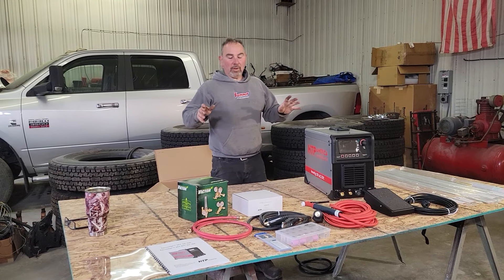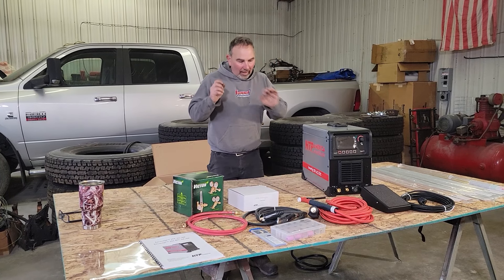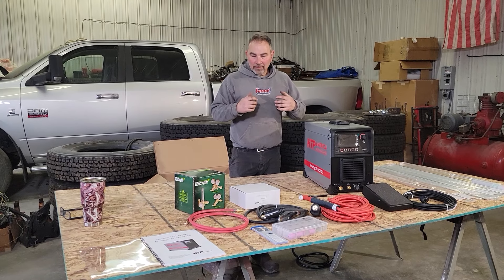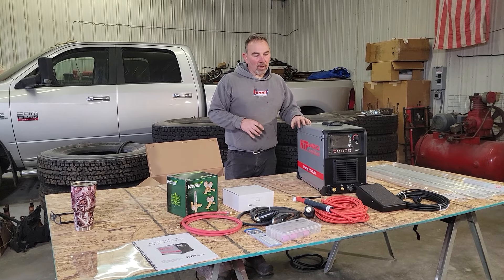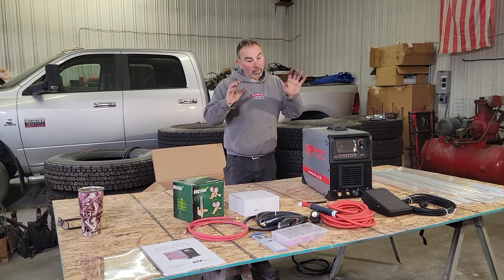We're going to do a video series about the TIG welder — from taking it out of the box, hooking it all up, and where to start. So if you're a guy like me who's never TIG welded before but would like to learn, I think the video we have coming is going to be very, very helpful for you guys.